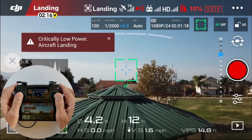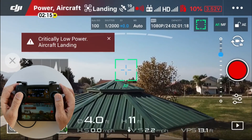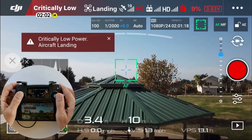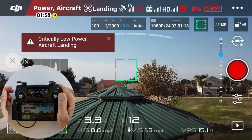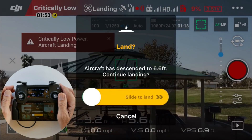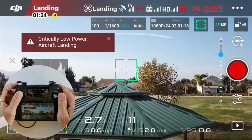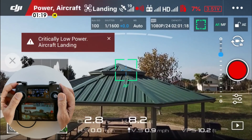Now I've reached critical low power at 10%. The drone is descending — I must use the left stick to control the altitude and maintain it. I can push it up to go up and release it to go down. If I simply release the left stick it'll descend until it gives me the option to continue landing. I'll push the left stick up and increase my altitude.